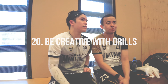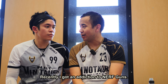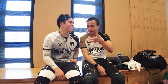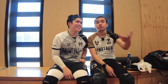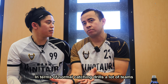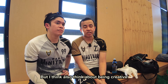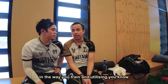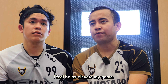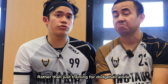I like to be very creative in the way we train. Recently I've got an addiction to Nerf Guns — buying them not to play with them, but to use them as reflex training. In terms of normal catching drills, a lot of teams know what to do. But thinking creatively and utilizing tricks and trades from different sports helps elevate my game rather than just training for dodgeball.